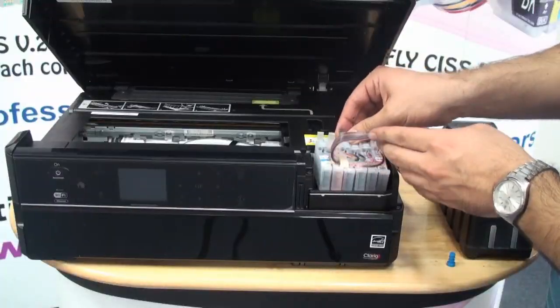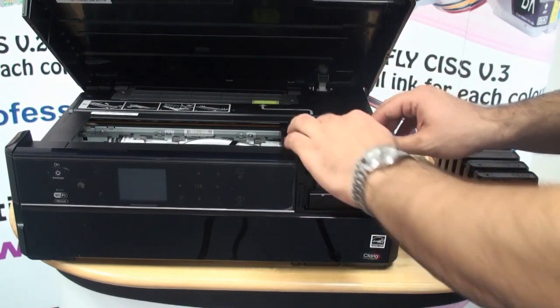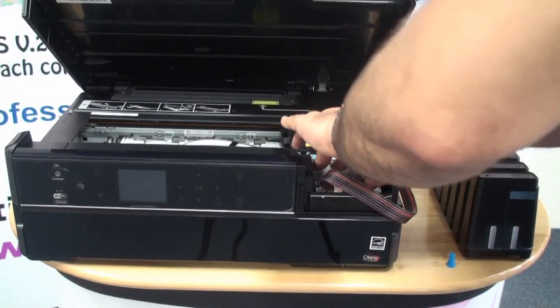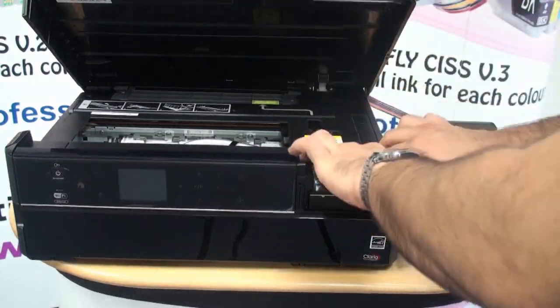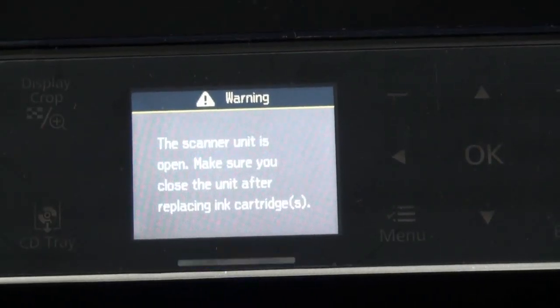Insert the CI's cartridges all at the same time. Push them in from the top firmly to break the seal. Make sure they are all clicked in position well. The printer has a lead sensor.